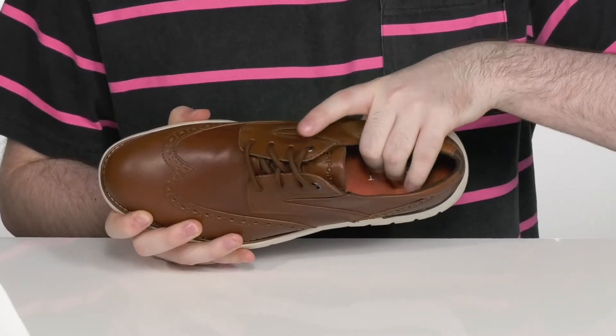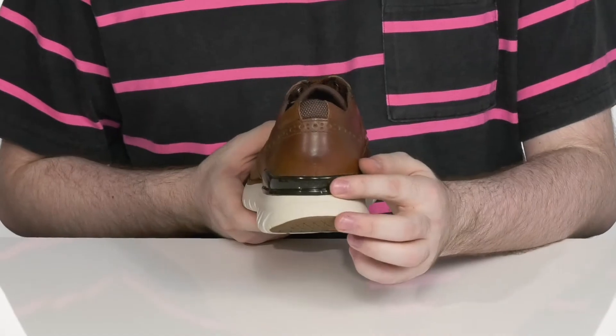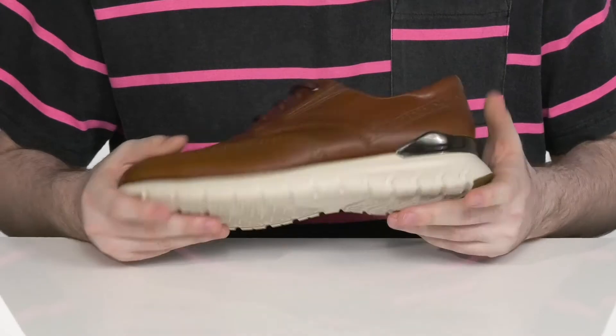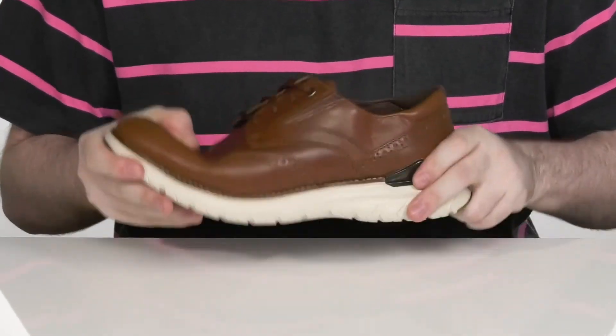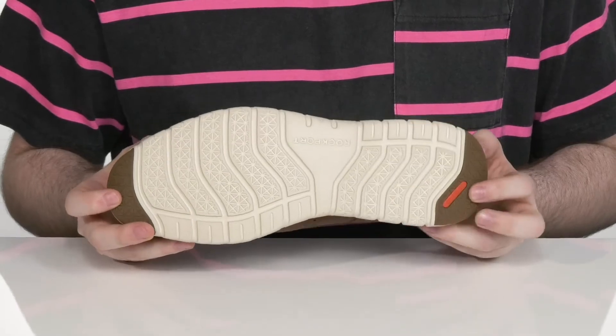There's a very comfortable foam footbed underfoot for extra cushioning where you need it. There's a TPU heel counter in the back to give you a lockdown fit, and the midsole and outsole hybrid is going to give you extra squish and flex, with some durable rubber on the heel and the toe for a better grip.